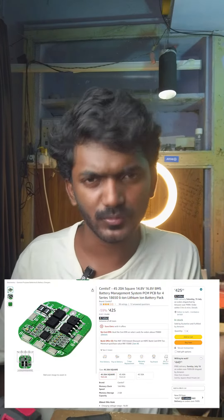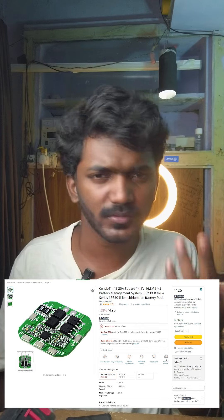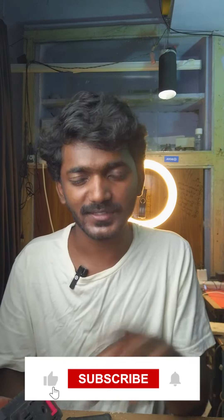This is useful if you want to extend battery life. Most types of electric vehicles or mobile phones face all of these issues. You can see that in all of these issues, if you want to use any DIY projects, you can use the BMS. Please like, share, and subscribe — we will see you in the next video.